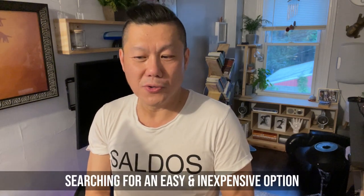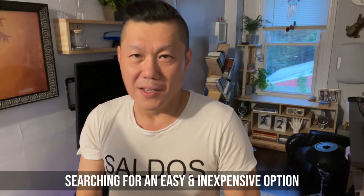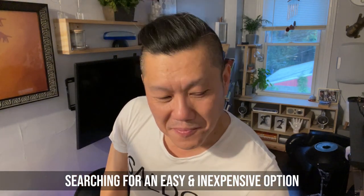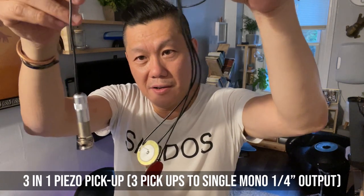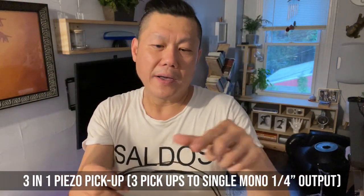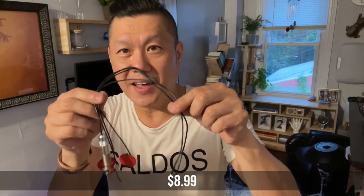I'm trying to find a way how I can do it without spending a lot of money — basically inexpensive. So I found this online. This is a three-in-one mono piezo pickup. It's made by a company called Bago, B-A-G-O-W. And this is from Amazon, and it's $8.99.